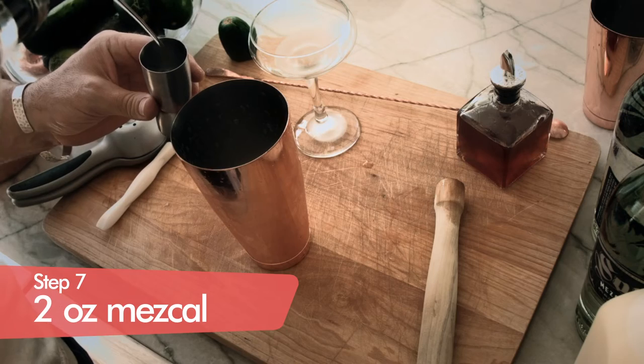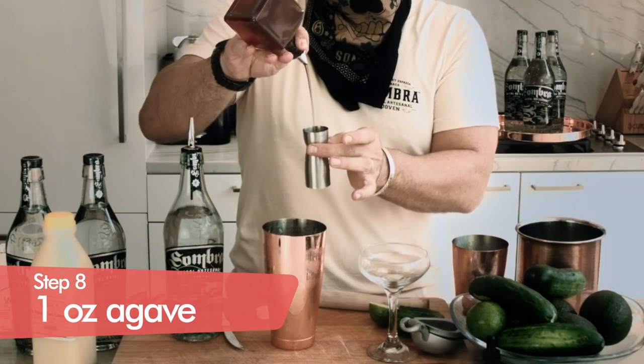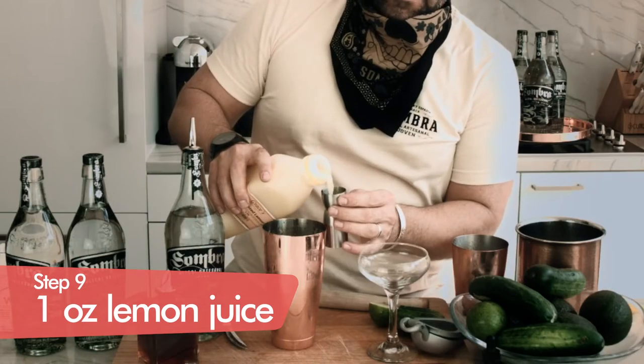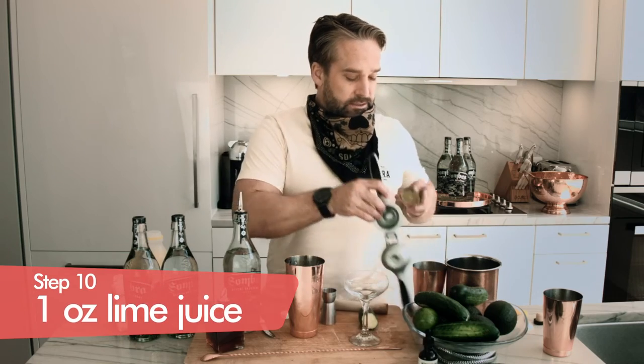Mezcal. We're going for two ounces of our mezcal. We're going for one ounce of our jalapeno agave syrup. And then we're going to go for one ounce as well of lemon juice.